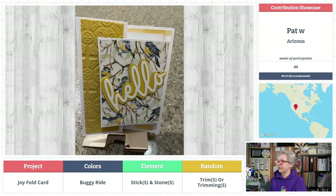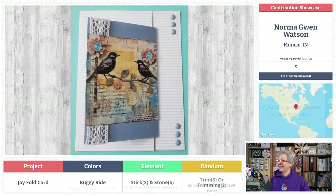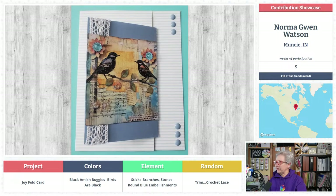Pat W from Arizona — number 44. That's a very attractive card. Her buggy colors are blue, brown, and yellow. Look at that embossed folder — branches are sticks and jewel stones. Embossed tile trim on the left panel. Wouldn't that be a pretty card to get? Songbirds have been so nice to listen to lately. Last one — Norma Gwen Watson from Muncie, Indiana — her fifth card! Congratulations, Norma Gwen. Those are beautiful colors — they look like Tracy Phillips colors with pretty oranges and blue-greens. Very yummy!